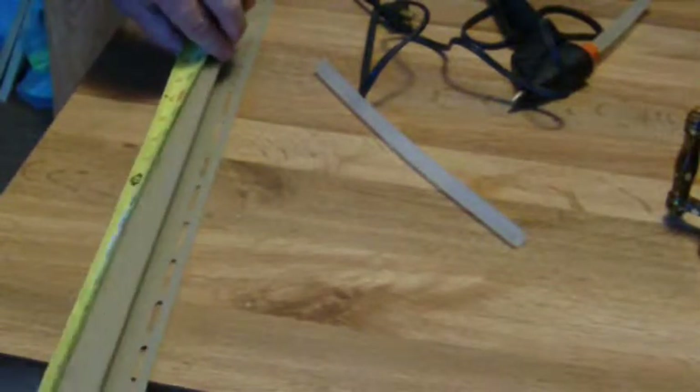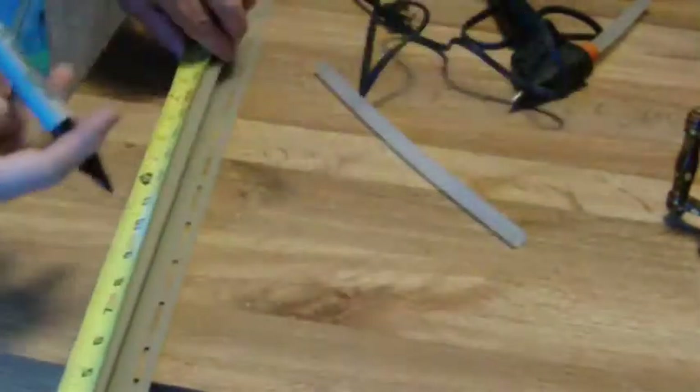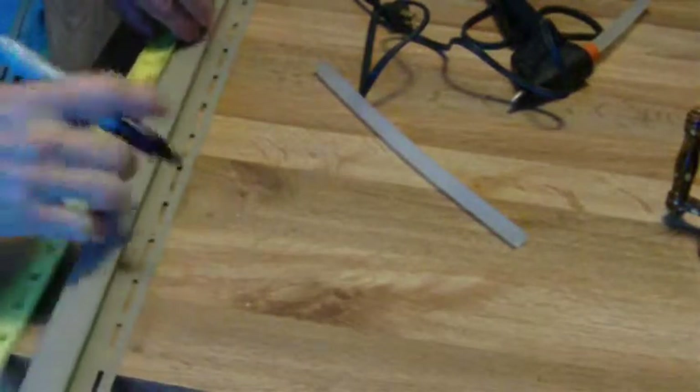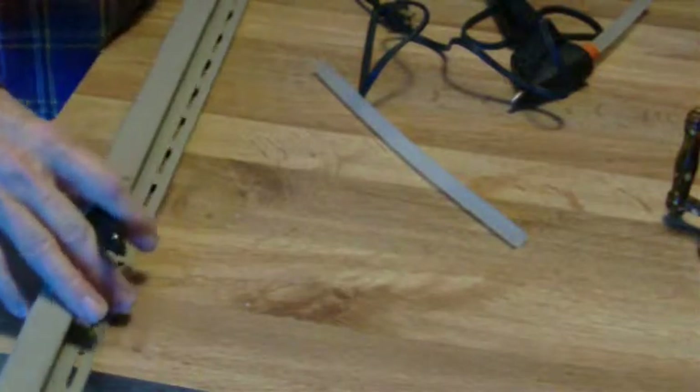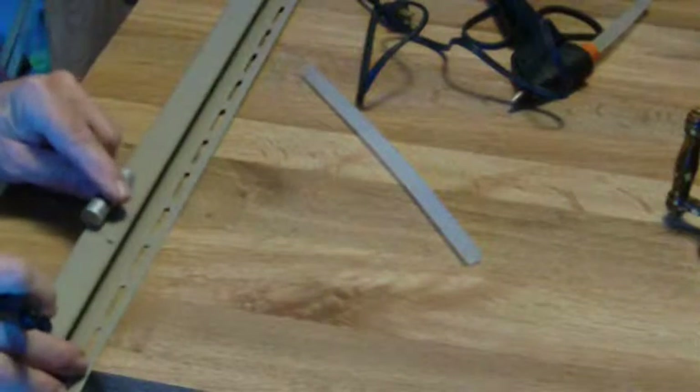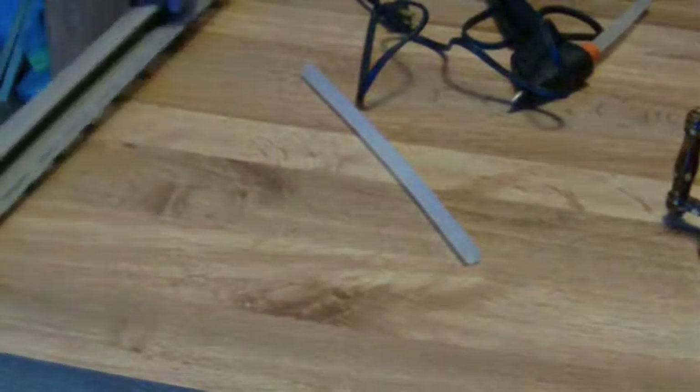We need just a little over 2 feet of this for the 20 batteries that I have in circulation. You can make yours different, but I don't think you'd want to go much longer than that. Here I'm going to cut it at a 12-inch length. I'm going to use the battery itself to measure the width — I had about a quarter inch free play.